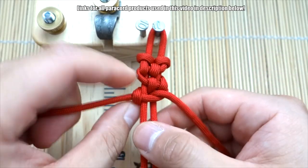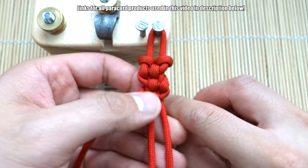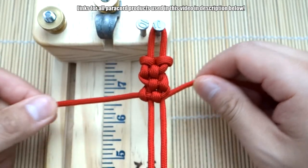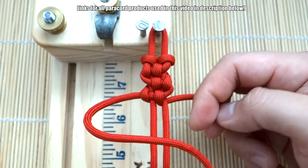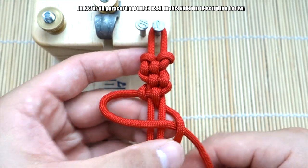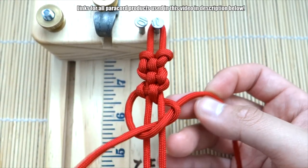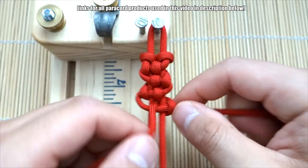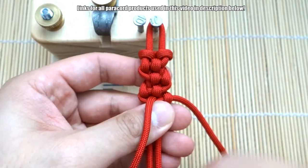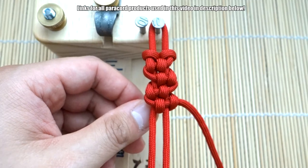Close that up, push that up, and then bring this back through the middle like so. Continue: left strand over, right strand on top of that, bring this through the middle and tighten that up. Push that up, bring this through the middle and back out to the side.